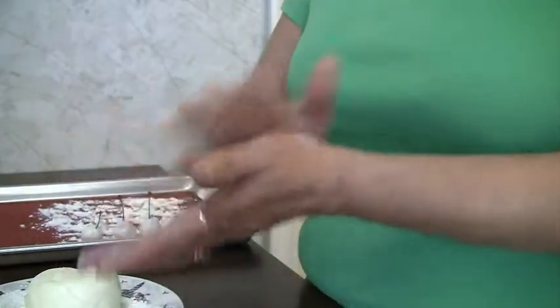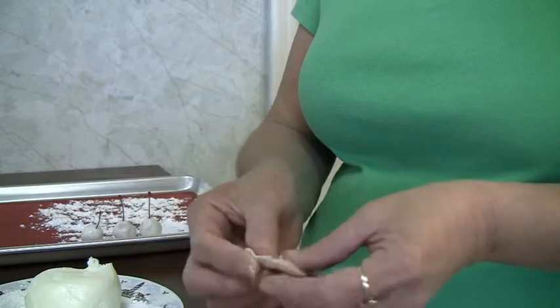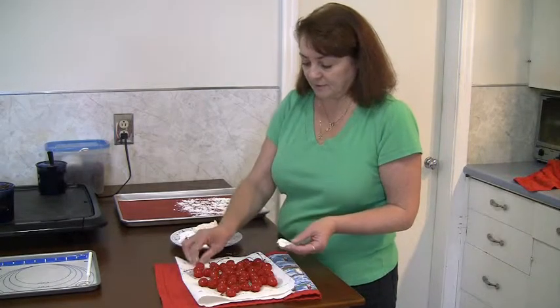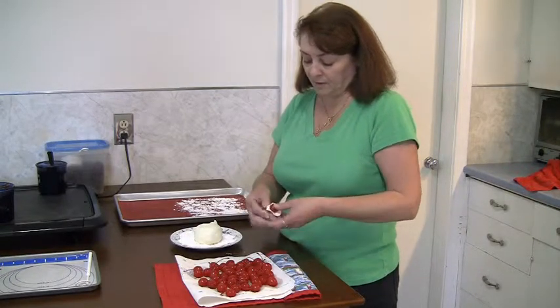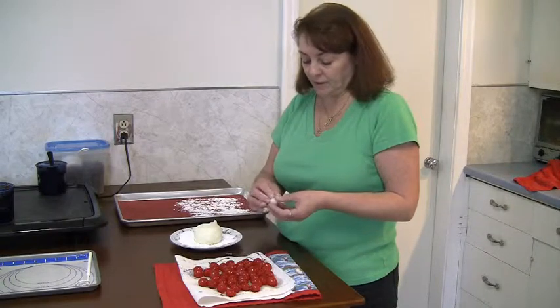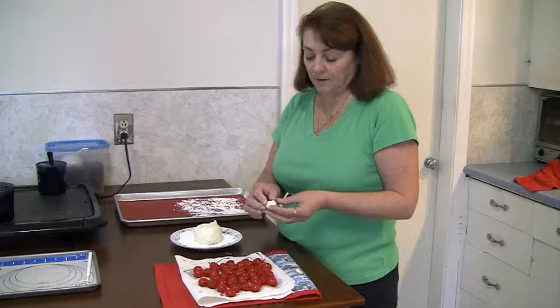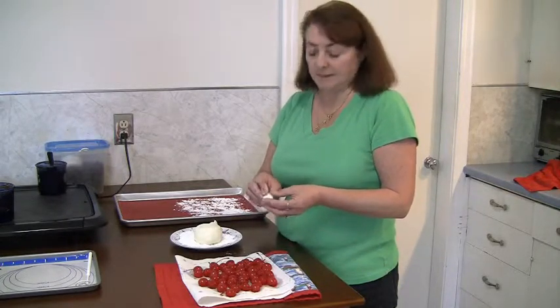So we're going to take a little bit of the dough, roll it and then just kind of flatten it out. Make it into a little circle. Take a cherry and place it on. You just want to push the dough up around the cherry to cover it completely. It's important to make sure you get it covered at the stem so that the juice doesn't leak out.